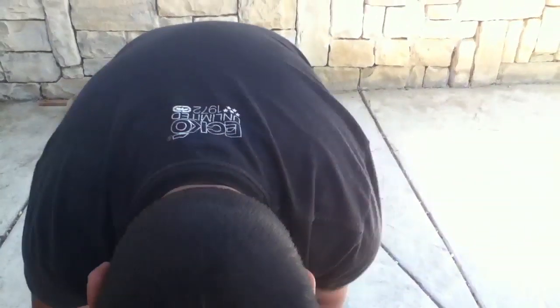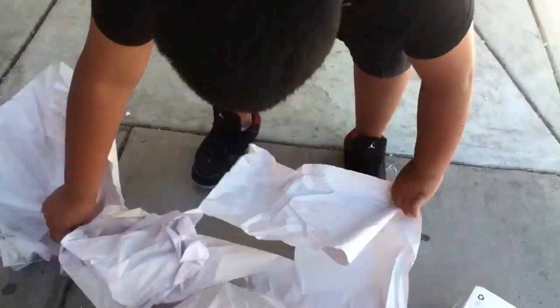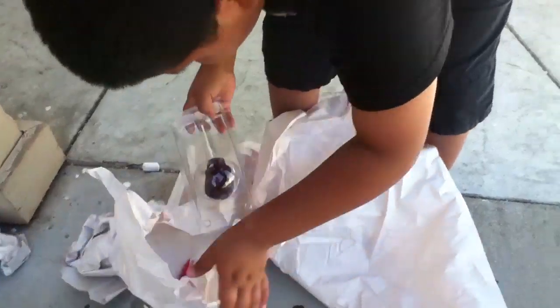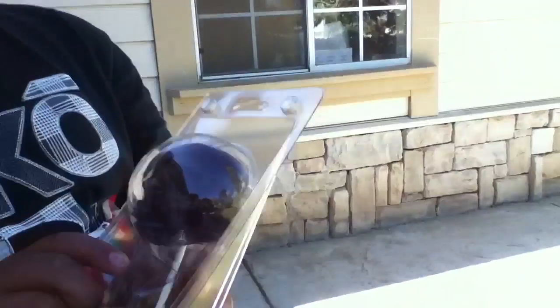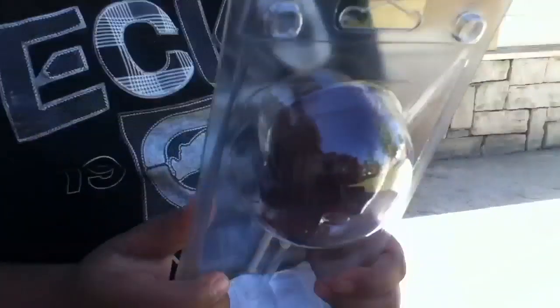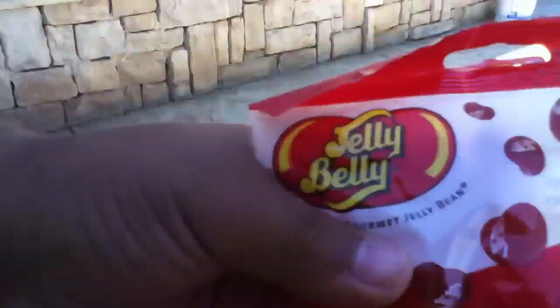Look at this gummy skull. Look at how big this is — a quarter of a pound. Vat19 and the newsletter said it's a quarter of a pound. This is actually freaking huge. And Jelly Belly Tabasco — spice with Tabasco.